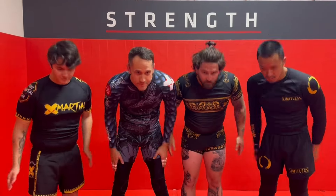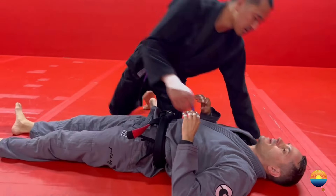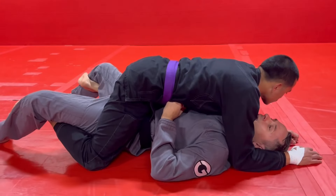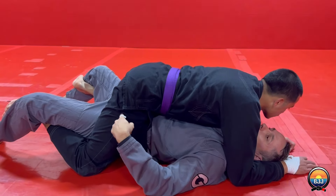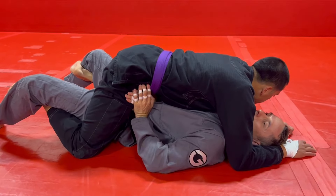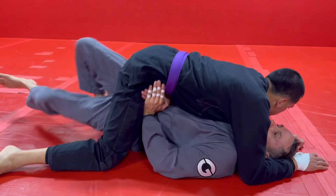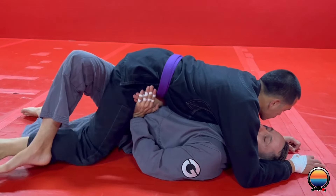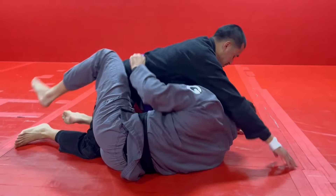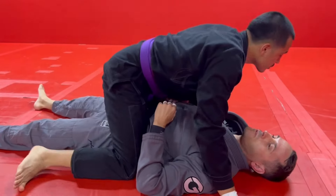A good time to do this one is right after you escape from a grapevine, because for the grapevine to work his hips have to be down over yours — that's a guarantee his hips are in the right place. Pull your heels in, kick your feet out, bring them back, get on your hip, trap, bring your knee up, slide it in — you come to half guard. That's a very easy sequence to get used to.